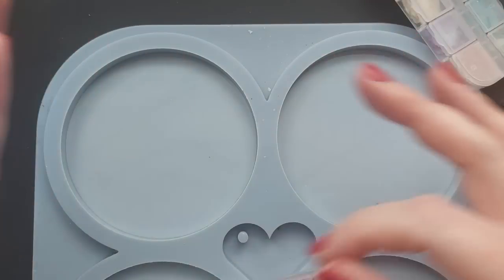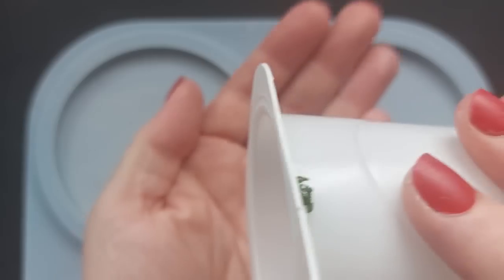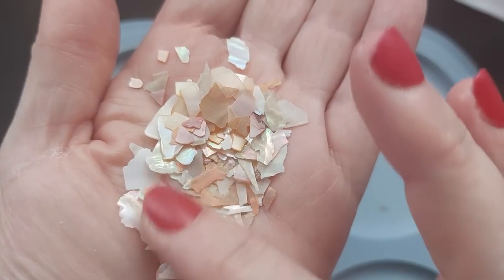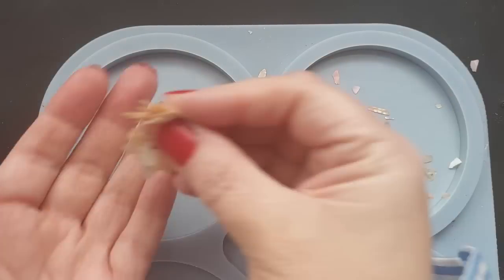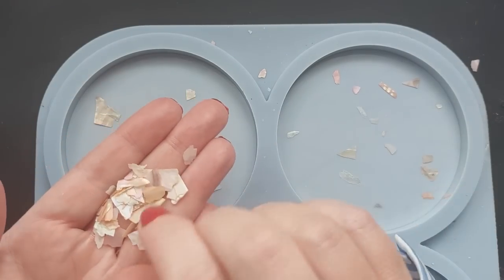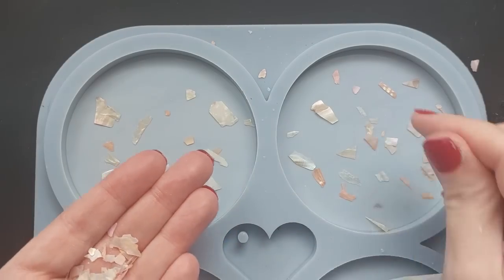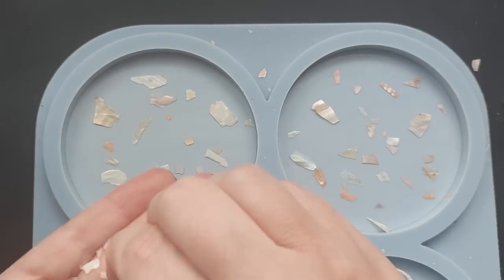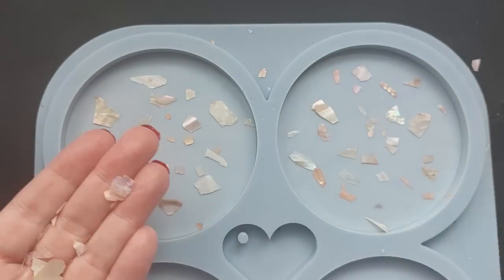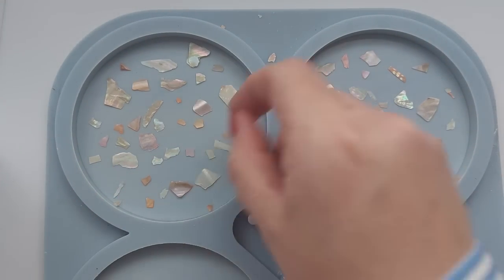I looked through all of the shell tubs - they're from Amazon, linked below - and put some in a cup that work together. We have peachy tones, creamy tones, sandy tones, and white all together. This next section is sped up because this took a long time. I placed them down individually by hand, one at a time, making sure they are evenly spaced and flat, with beautiful gaps in between. You do not want them sitting or resting on top of each other because that gives you massive blowout air pockets.